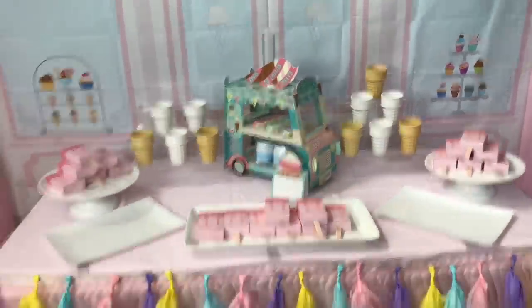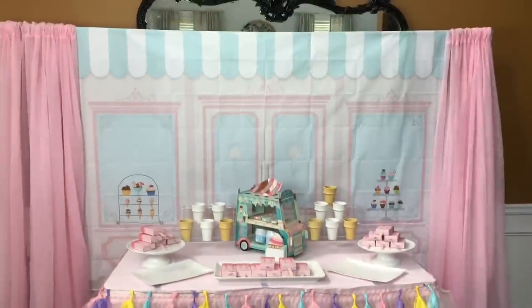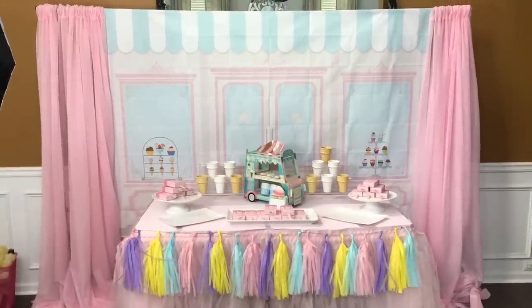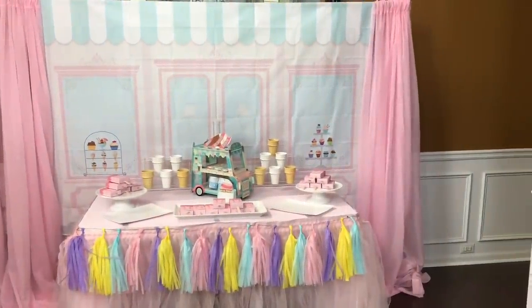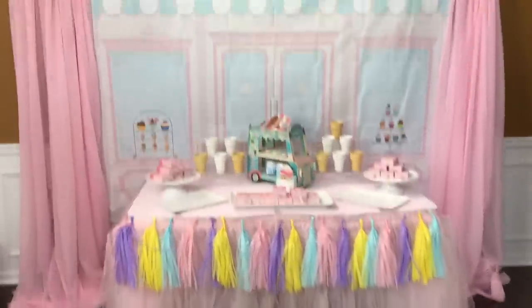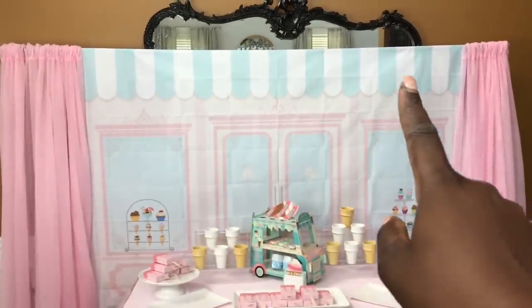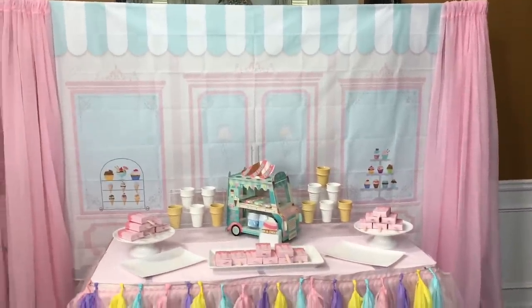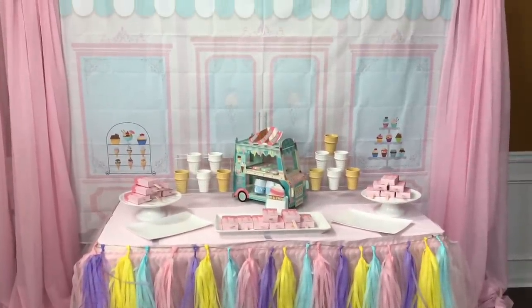I'm going to jump into setting up the balloons. I saw a cute picture that had balloons down the side, so I'm thinking I'll do color blocks of balloons coming down the sides and out. That way I won't cover up the little awning at the top of the storefront backdrop — if I go across the top, the balloons will definitely cover that. I think I'll stick with coming down the sides, and I may or may not need the curtains after that. Stay tuned!